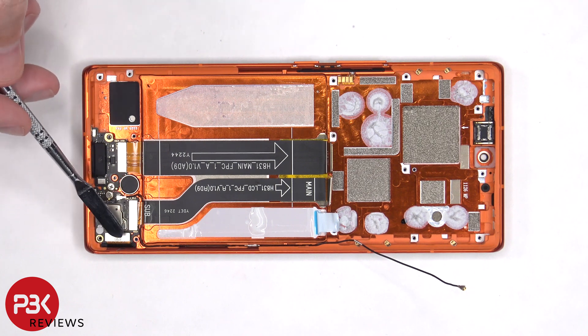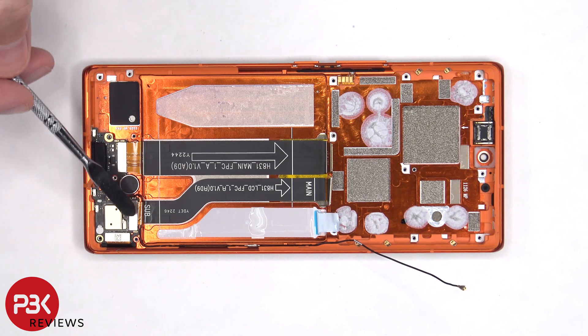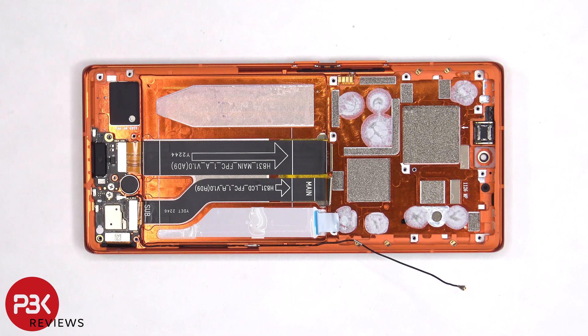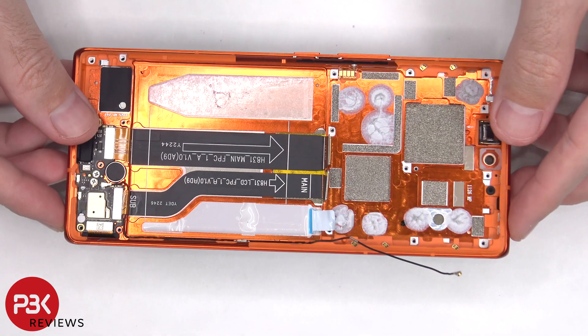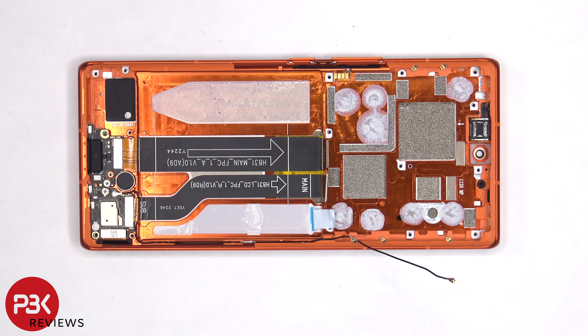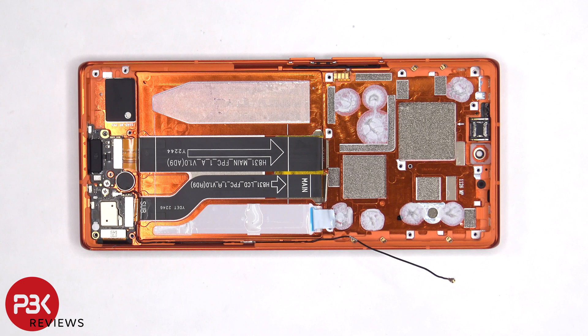The flex cable for the screen is also connected to the sub board, so if you needed to replace the screen, you'd have to remove the back plate and then remove the screws on the bottom speaker assembly, as well as the speaker assembly itself. At that point you would disconnect the screen cable, this flex cable, and the black coaxial cable. You'll then remove the Phillips screw holding on the sub board and remove the sub board, then heat up the front of the phone where the screen is to loosen up the adhesive, pry the old screen off, apply new adhesive, and reapply the new screen, making sure you run the flex cable back through the opening in the mid frame, and reassemble the phone.